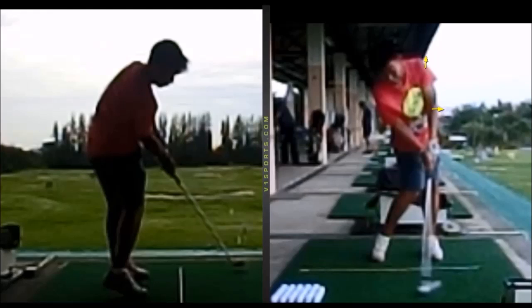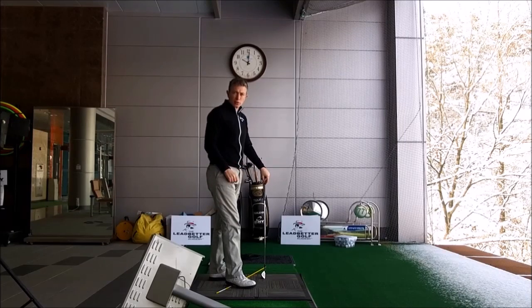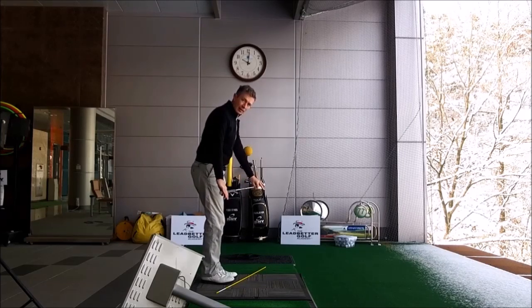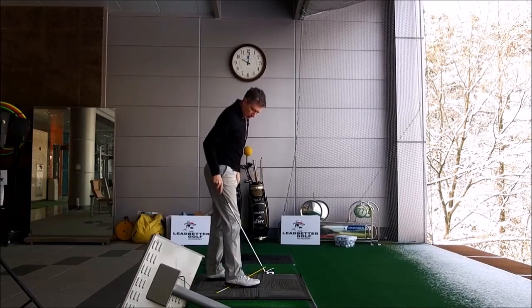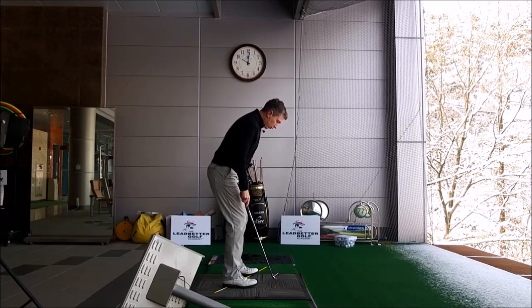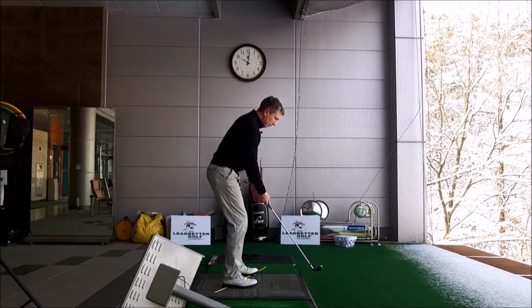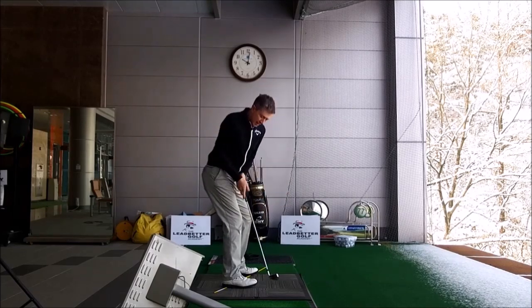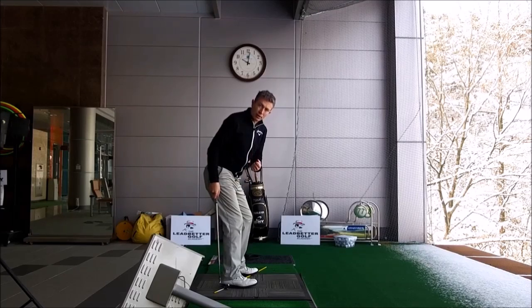I'm going to suggest a drill you can do to help you feel letting your body rotate more, letting your right hip rotate more behind you, increasing the pressure in your right heel, and using that feeling to help your arms shallow out in the downswing so you can start to rotate through the ball correctly. I want you to take an alignment rod, or even an old golf club, and put it at an angle to where you're about to align to hit the shot. Place it under your right foot — under your right heel — and then under your left toe. These are two key pressure points in the swing: right heel and left toe. If you're rotating correctly in the backswing and your right hip is rotating behind you, you will feel an increase in pressure underneath your right heel. The alignment rod will give you an increased awareness of that.